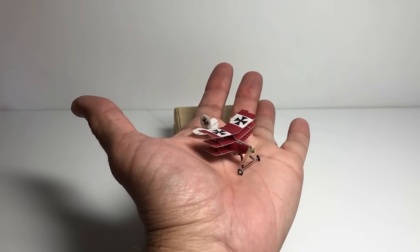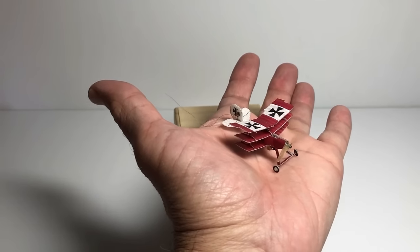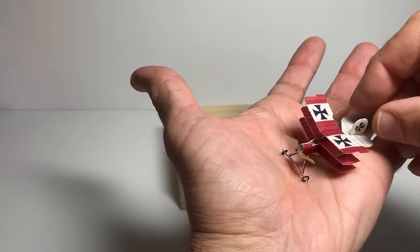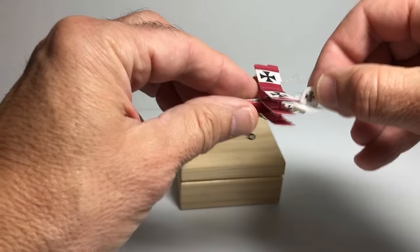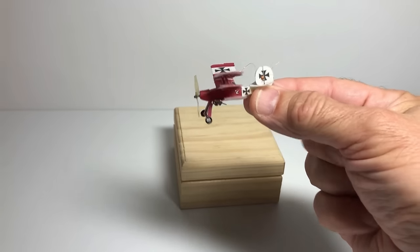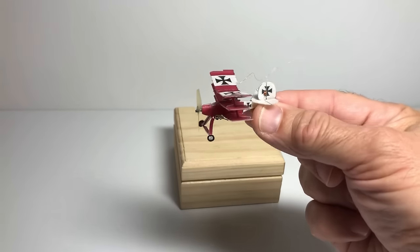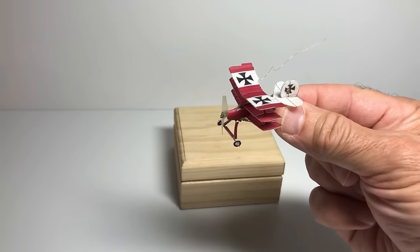If you'd like to see more content like this, please subscribe to my channel. The model is a scaled-down version of my friend Gordon Johnson's cartoon-scale design. I needed a model with lots of wing area to fly at this size, so I reduced his design down to 1.5 inches.